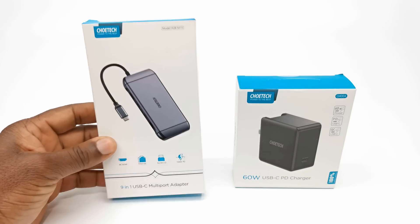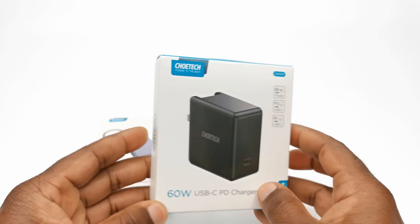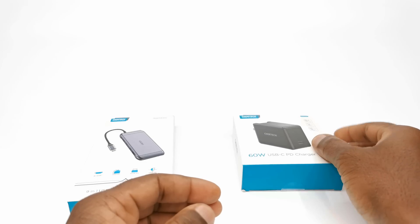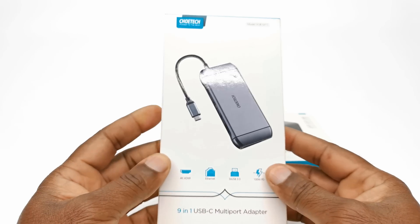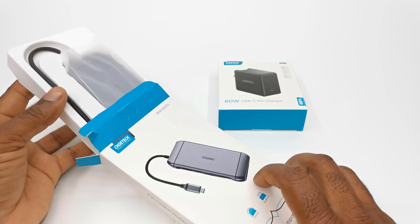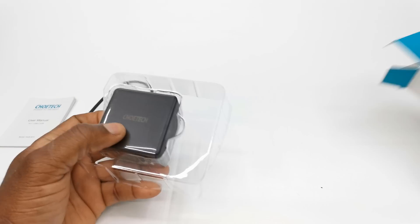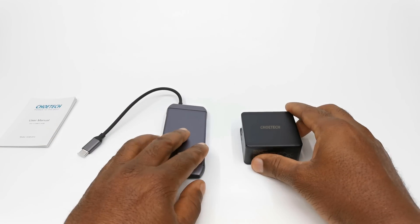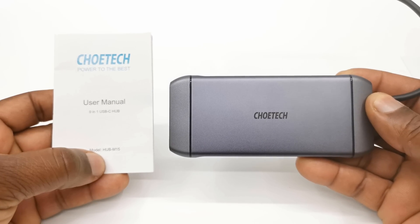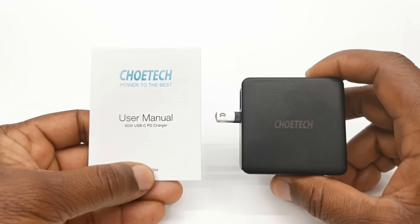Welcome back. So this is the box the hub comes in. In this box contains a 60-watt multi-voltage USB charger that can output up to 20 volts 3 amps using auto-gain voltage technology. This charger is sold separately, and I will show how it works during the video. And without further ado, I will do a quick unboxing. So these are the contents of both boxes: what you get is the multi-port Type-C hub itself and a user's manual. And here is the ChoTech USB Type-C charger and its user's manual.